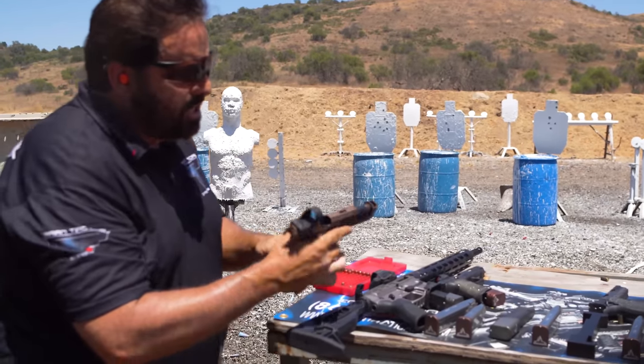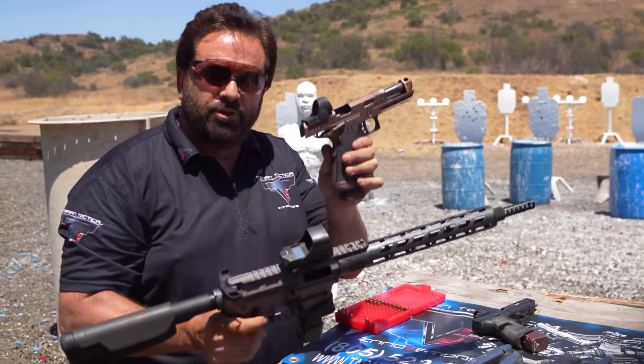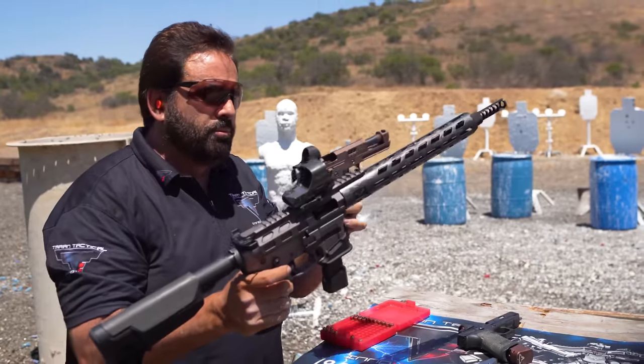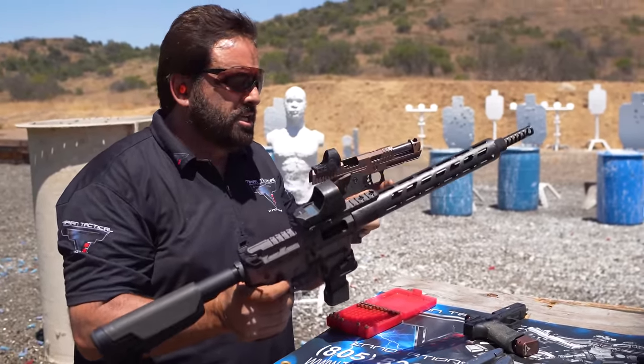Both these guns that just won the two-gun nationals feed the most filthy, stupidest ammo you could possibly find. I'm not saying you want to do that, but to know in the back of your mind that you've got that kind of crazy reliability with these two guns — it just sets them apart.